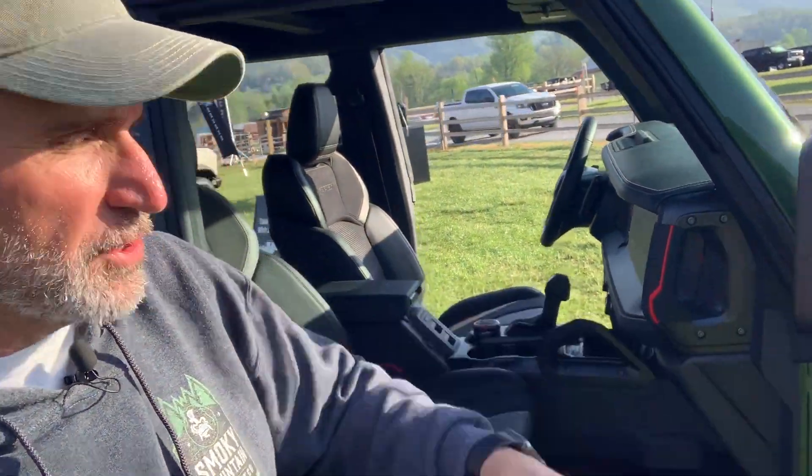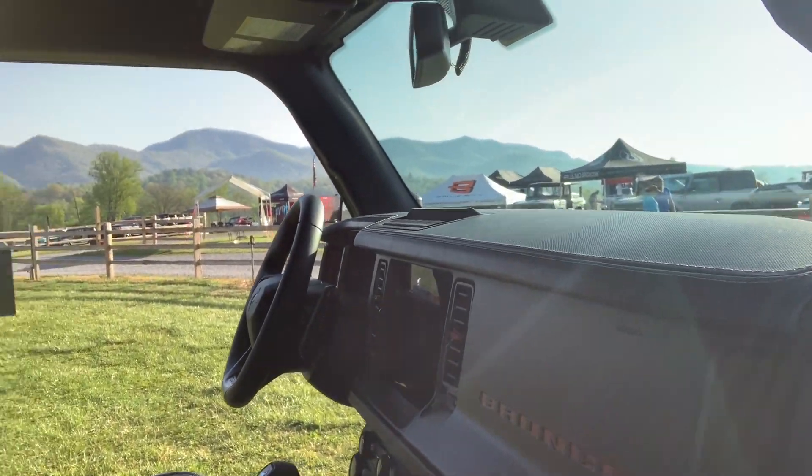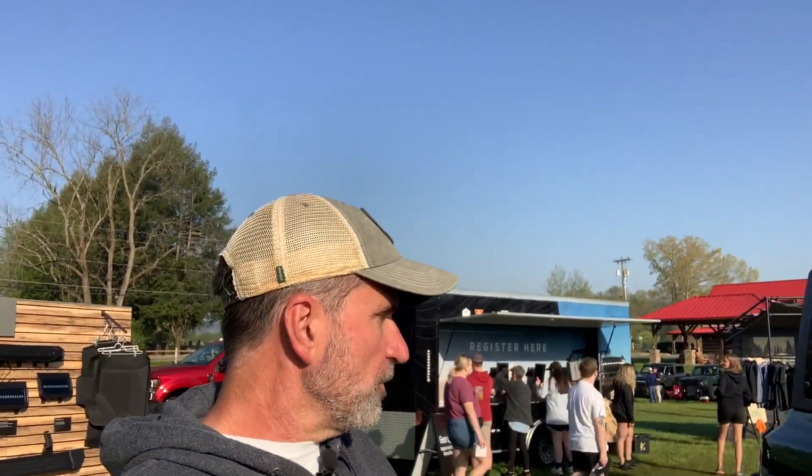Inside this Bronco we have the code orange accent, and you also have 'Bronco' already lettered in the dash — so you don't have to buy them aftermarket. We'll put a picture of this in our thumbnail and in the description below.